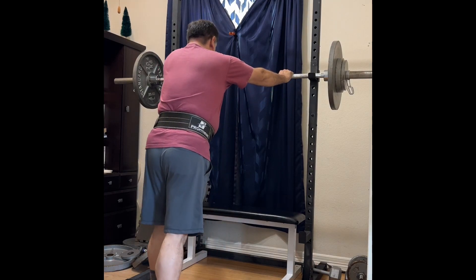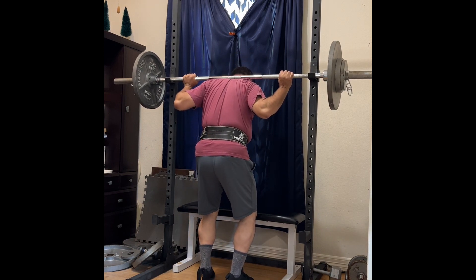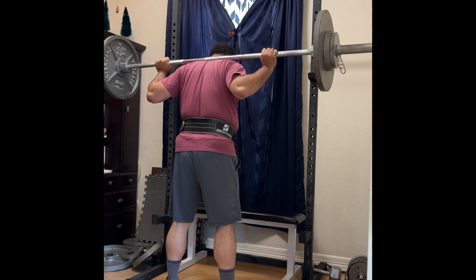Hello my friends, Liberty Garden, coming to you from the home gym, September 4th, happy Labor Day. Today I'm working the squat, the overhead press, and the deadlift.